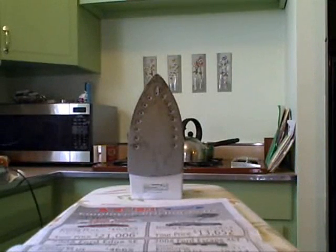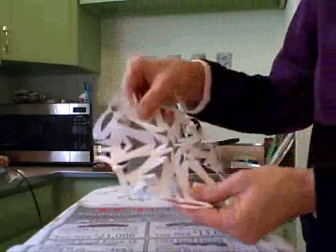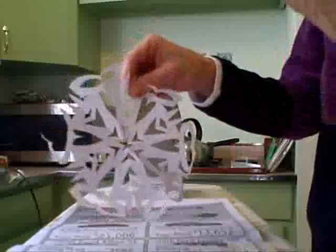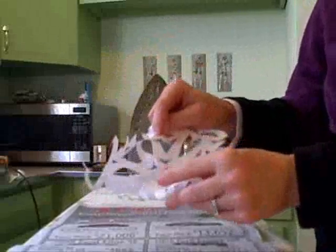Alright, I have my paper snowflakes done. Now, if you want to hang them in a window, you're going to run into the problem of the temperatures outside in contrast to the temperatures inside causing the edges of the snowflakes to curl away from the window.